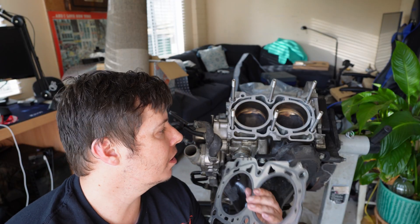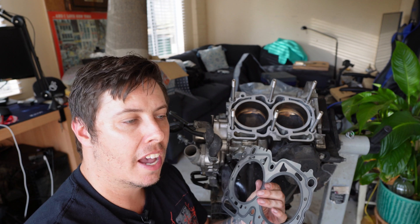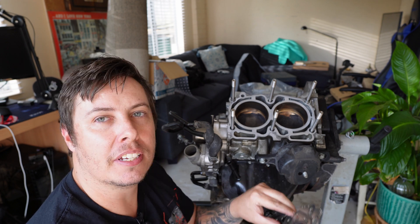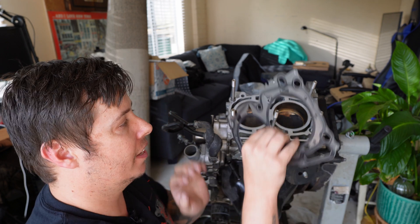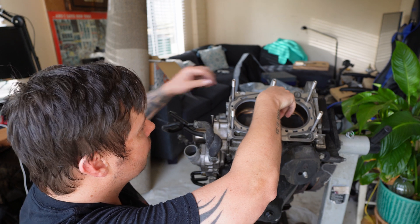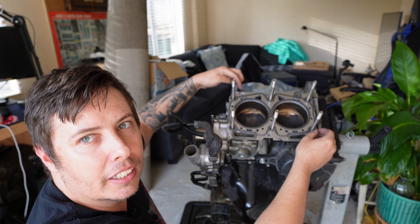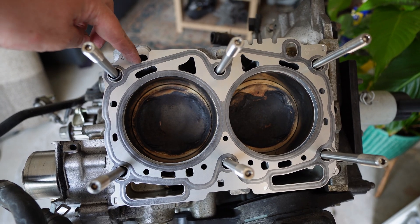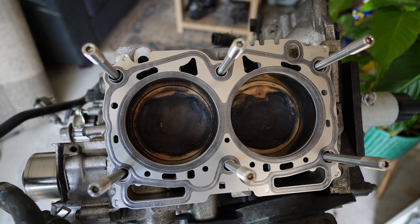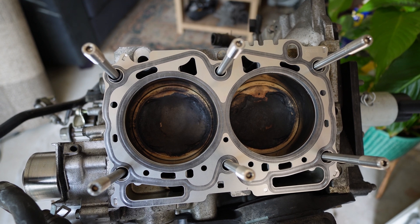You would think placing one of these on is self-explanatory, but believe it or not I have actually seen people build engines at home and put the head gasket on backwards. I've actually had to repair an engine where someone built it in their backyard and put the gasket on the wrong way. If you place it on incorrectly, you can see that this oil gallery isn't completely covered - the oil gallery is completely open and not blocked, and oil would drain out and spurt out everywhere. I can't even physically fit this gasket over the locators correctly, so I don't know how someone managed to do it.